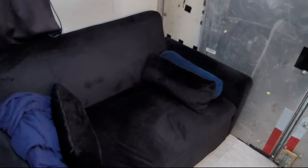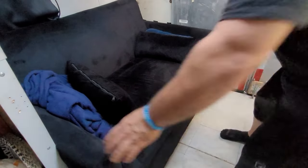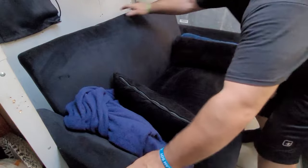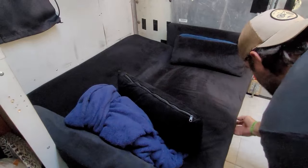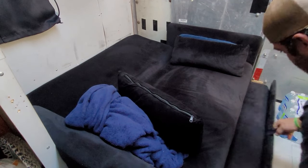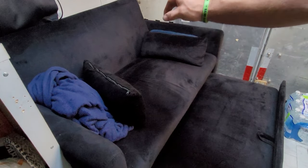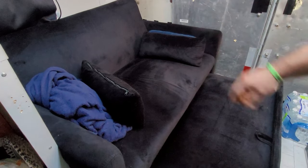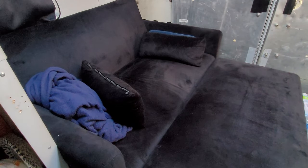So instead of the Murphy bed that was installed here, I now have a couch — a two-seater couch that also folds out into a lounge or a bed. Pull it out, that goes down. This can come up but I don't have enough room because my lift top table is here. So with the back piece in the upright position I can now pull this out and it could also be a lounger.